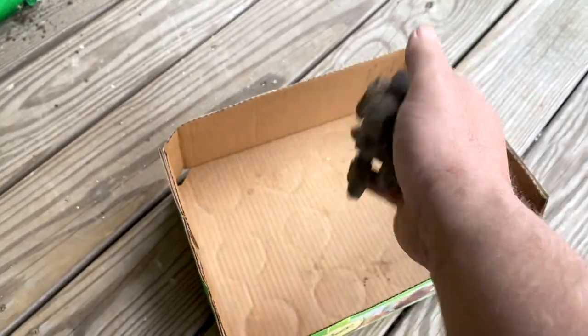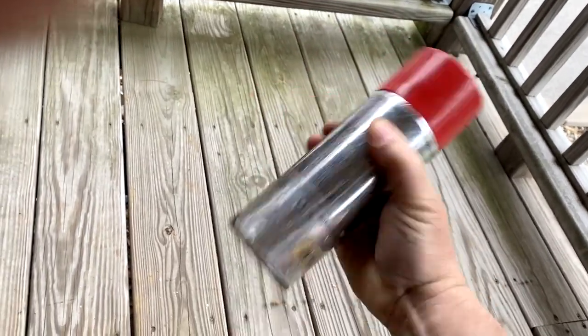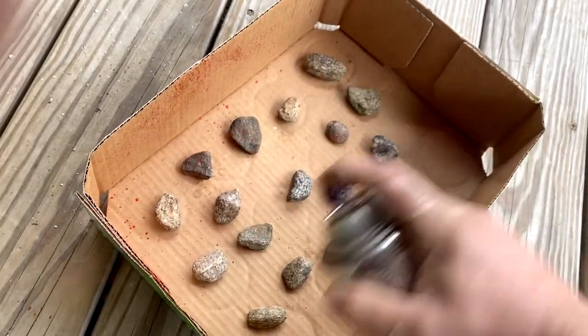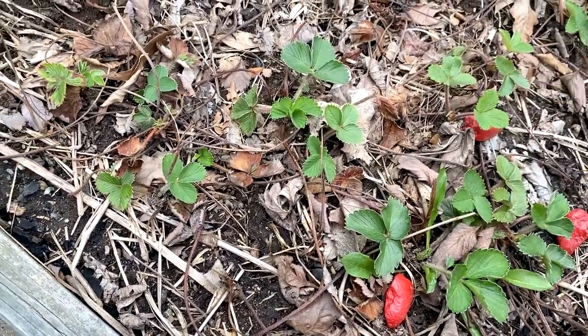Collect some strawberry-sized rocks. Get a can of cheap red spray paint. Spray the rocks and let them dry — you only have to spray one side. Put the painted rocks in your strawberry patch before the real strawberries show up. We leave them throughout the season.